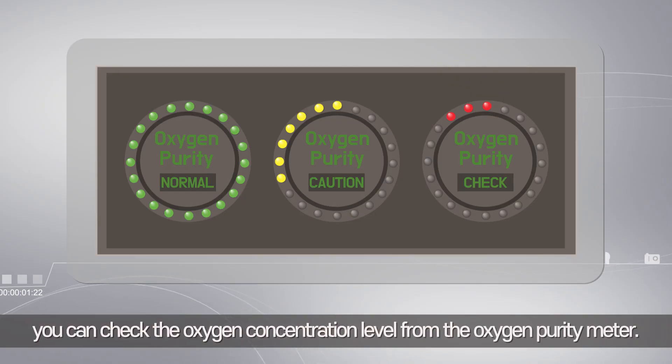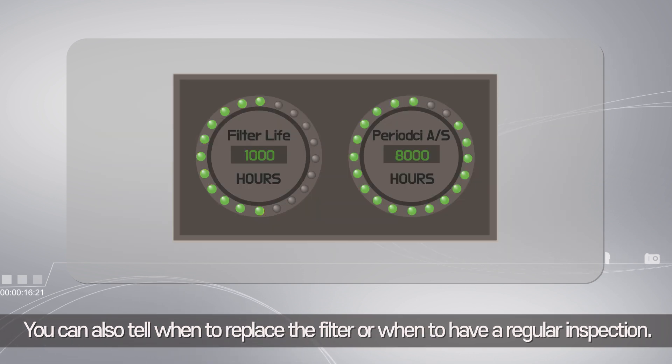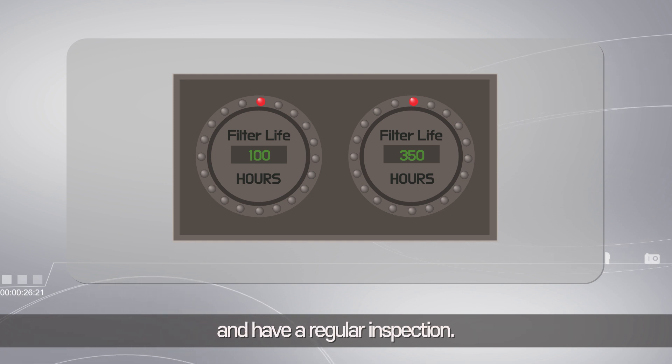In the display window, you can check the oxygen concentration level from the oxygen purity meter. You can notice the purity level from 73% to 93% through the number of lights on it. You can also tell when to replace the filter or when to have a regular inspection — when the remaining space is one or less, it is time.